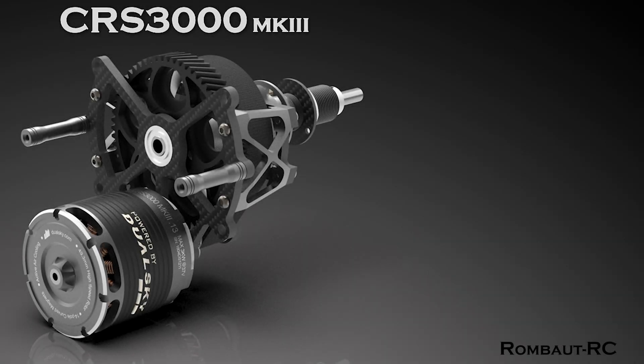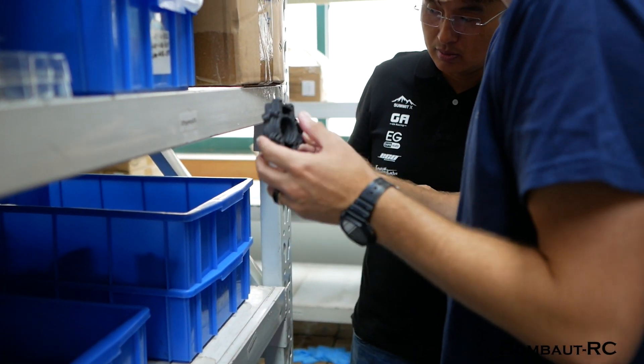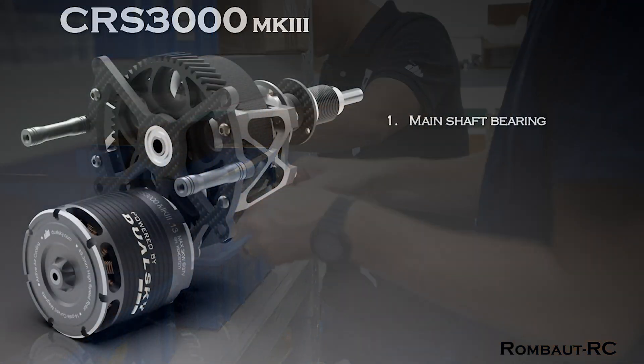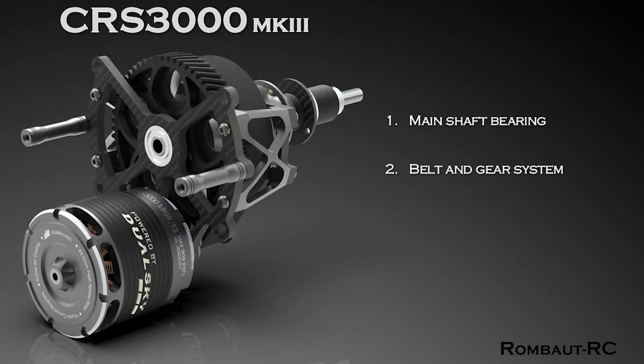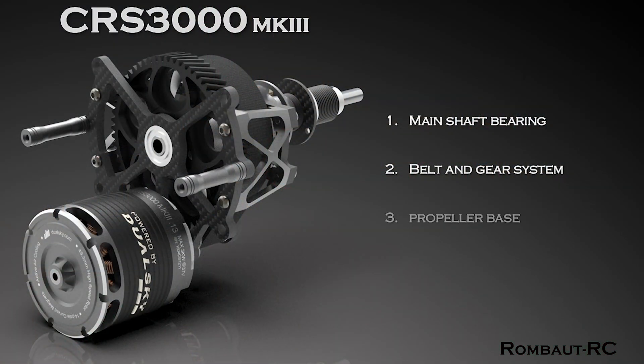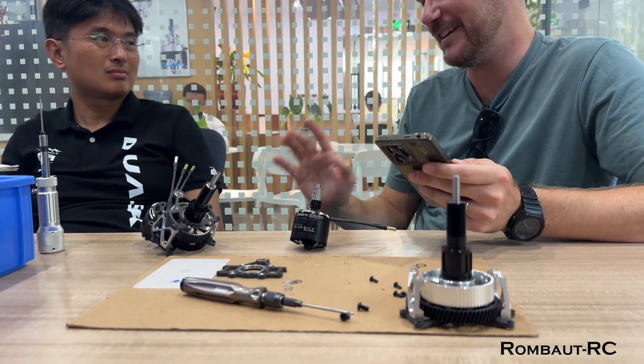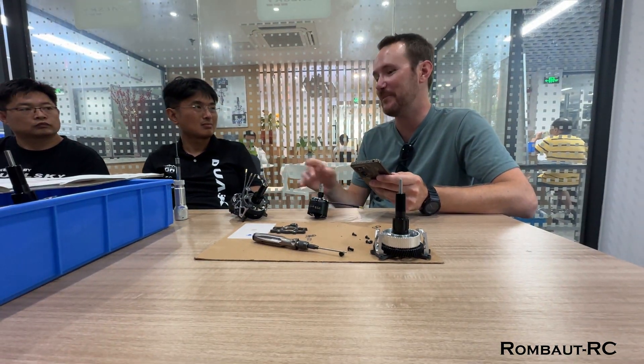Let's quickly summarize the new upgrades starting with the CRS3000MK3. First, the main shaft bearing has been upgraded, increasing its dynamic load capacity and making the system more durable under extreme conditions. The belt and gear system has been redesigned to improve flight stability while also reducing the weight. Additionally, a brand new, lighter propeller base has been introduced, featuring a 2mm longer installation distance for added flexibility.